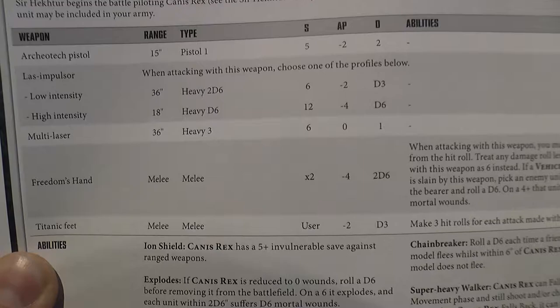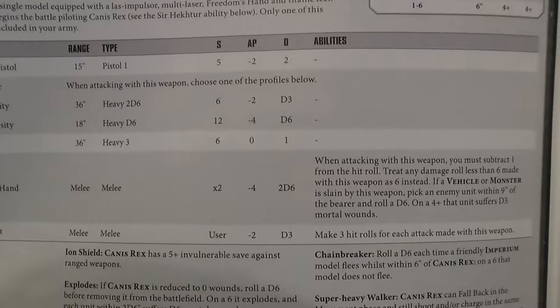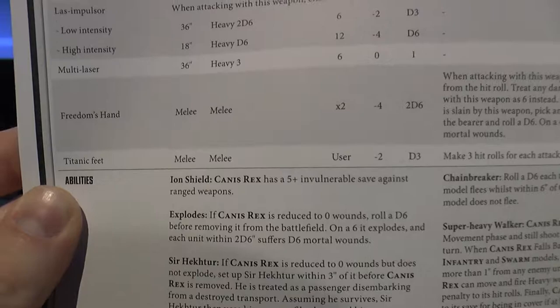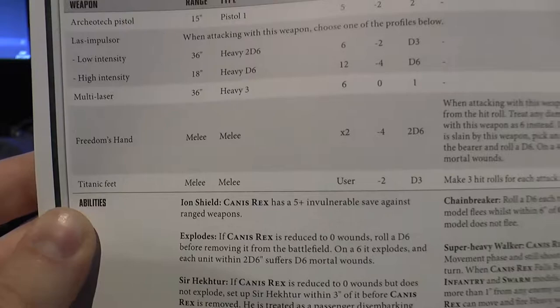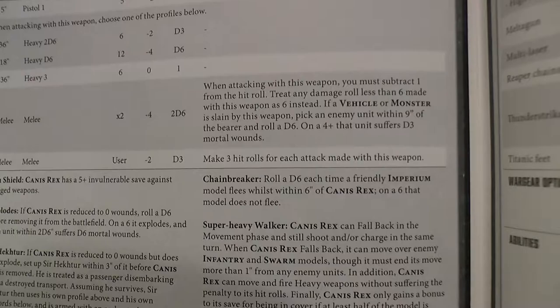The Laz Impulsor's Low Intensity is 36 inches, 2d6 shots, Strength 6, AP minus 2, d3 damage. High Intensity is 18 inches - half the range and half the shots - but double the damage, double the rend, and double the strength, so it's Strength 12, AP minus 4, d6 damage. Multi Laser: standard, 36 inches, Heavy 3, Strength 6, AP 0, 1 damage. Freedom's Hand: times 2, AP minus 4, 2d6 damage. And then you get your usual fist weapon, the Thunderstrike Gauntlet - it's a titanic feet.